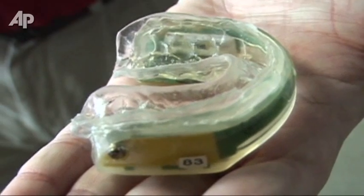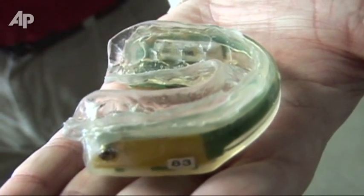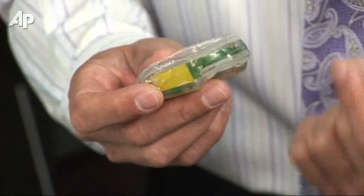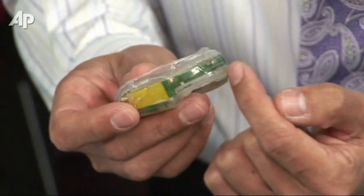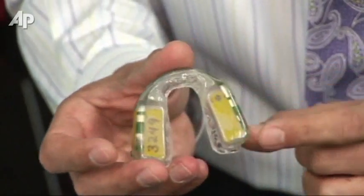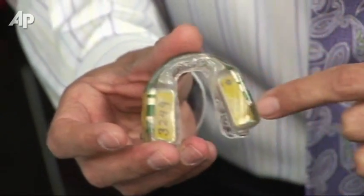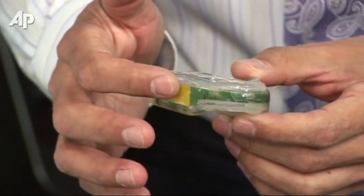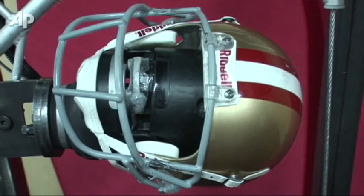The mouthpiece is basically a set of accelerometers which measure linear acceleration and gyroscopes which measure rotational acceleration, and these are housed in this band. Underneath are the batteries that power the device, and it has the ability to store data on a chip or also transmit it wirelessly. There are also two sensors on the side which tell the mouthpiece that it's actually in a player's mouth — if it's taken out and put in their helmet, it turns off.